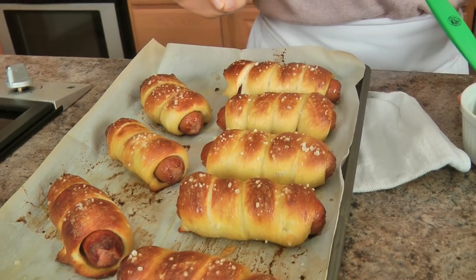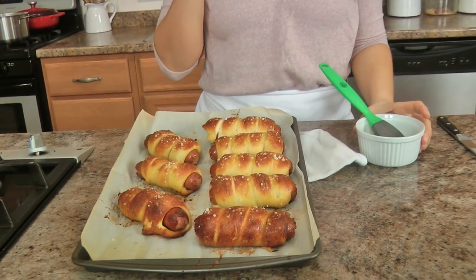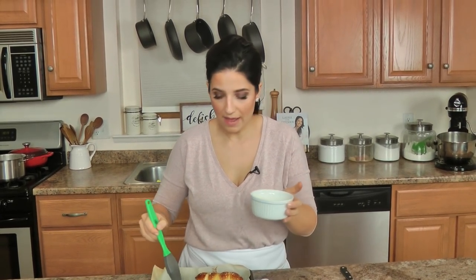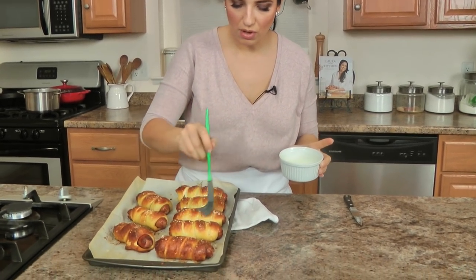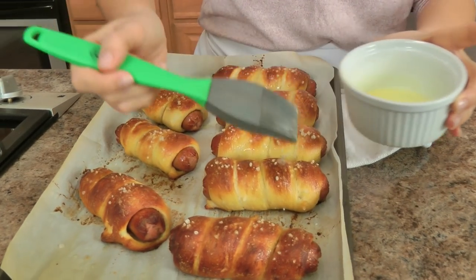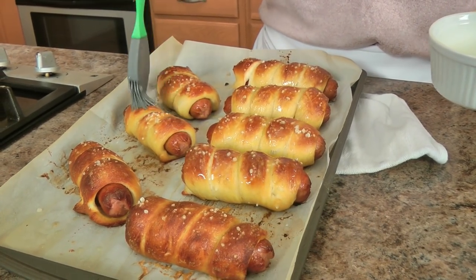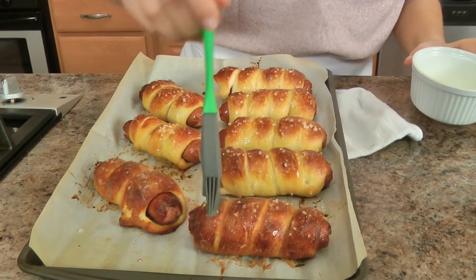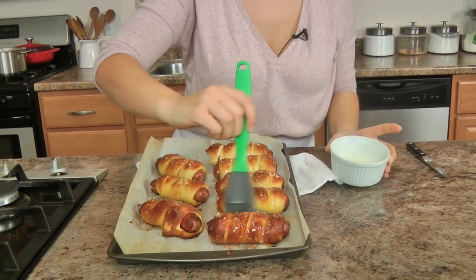I'm so excited. These look so magnificent — they were in the oven for exactly 15 minutes. Now I'm going to brush them with literally 2 tablespoons of melted butter. I probably won't use all of it, but I really like a buttery pretzel. You don't have to do this step, but you're making a pretzel dog, so you can put a little extra butter on top because it just makes them scrumptious.